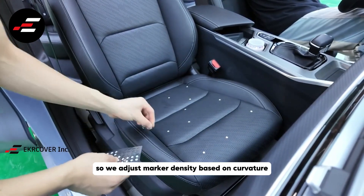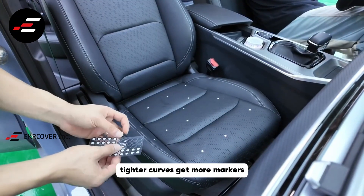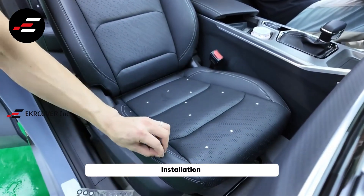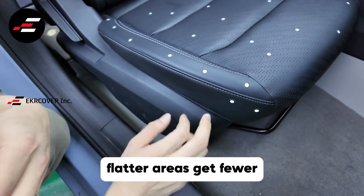So we adjust marker density based on curvature. Tighter curves get more markers, flatter areas get fewer.